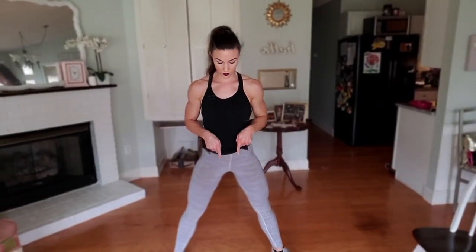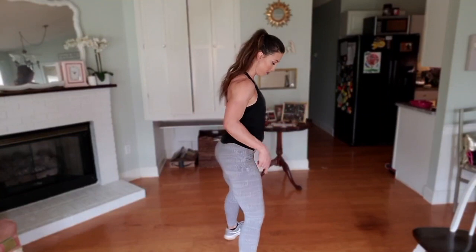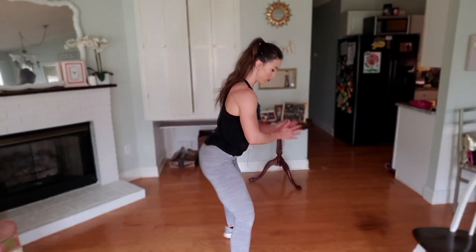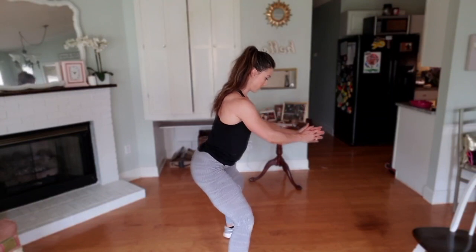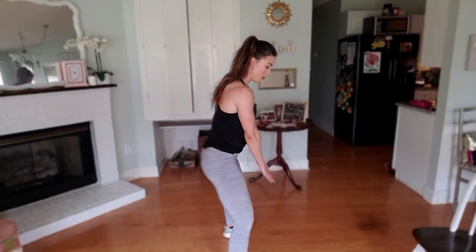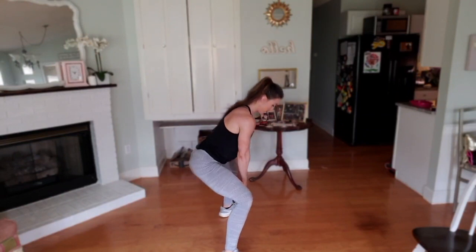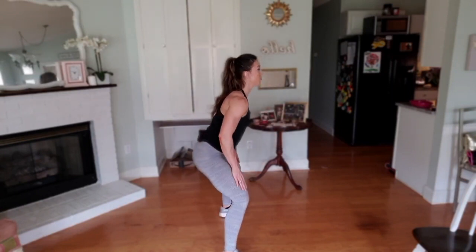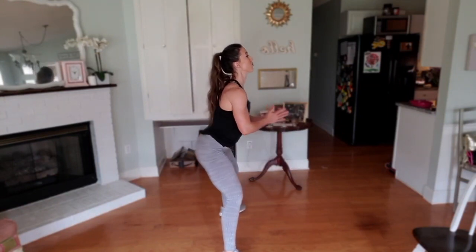Next, we are going to do sumo squats. Wide stance — you are going to go straight down, sitting back on your butt and your heels. You can see how I sit back and keep my weight on my heels, tucking my butt in and squeezing the glutes as I come up. Challenging yourself to touch the floor is also good, going below parallel to really dig into those glutes. Try and keep your chest up and out — I correct myself when squatting. We don't want you bent over, leaning on your knees.